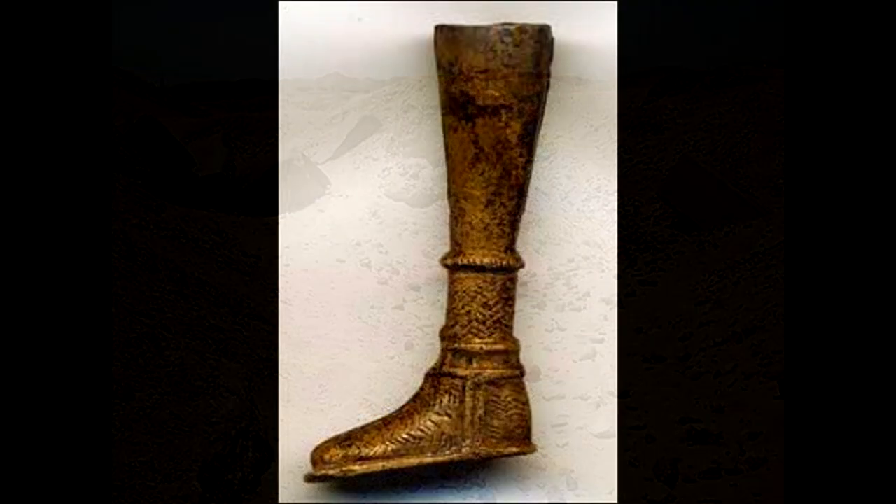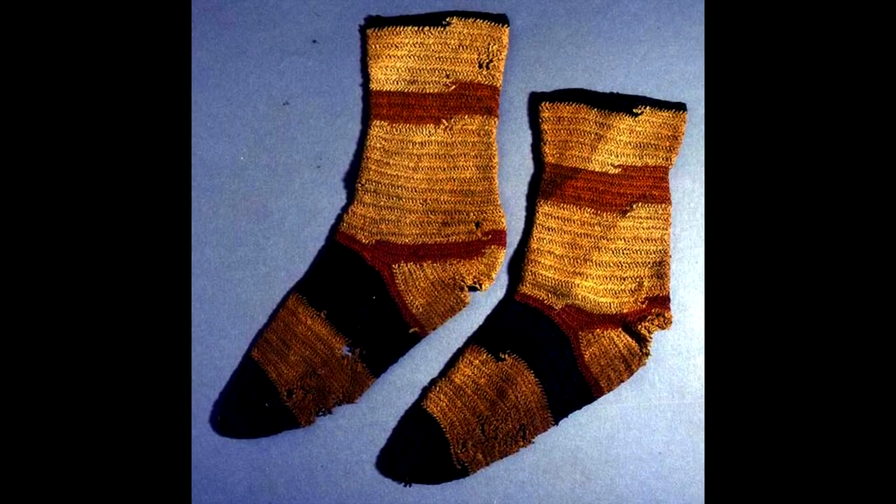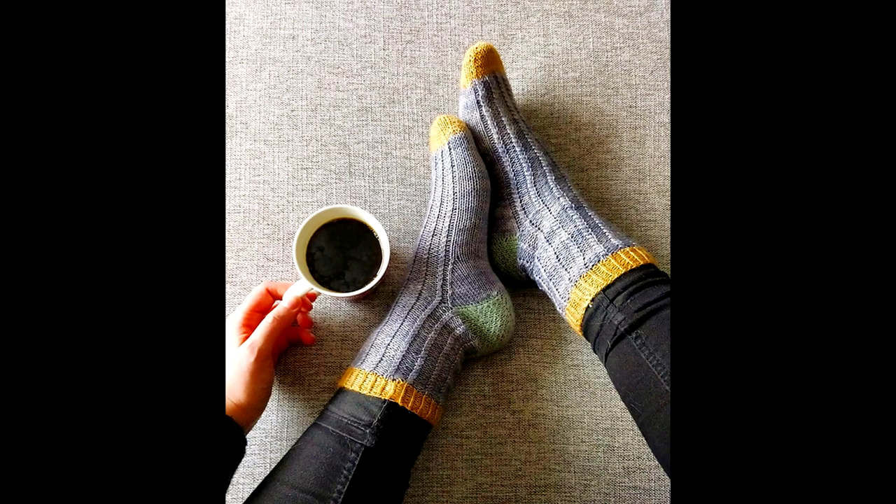From Achmim Panopolis, archaeologists recovered specimens that were calf-length with a string around the upper edge for fastening. Among other colours, we have black and green socks for cavalrymen. And also in the horsemen graves, woolen specimens with green soles and full green socks with yellow tips were found.